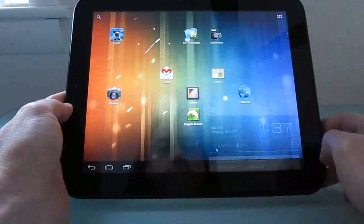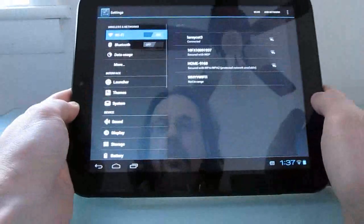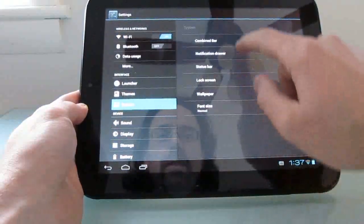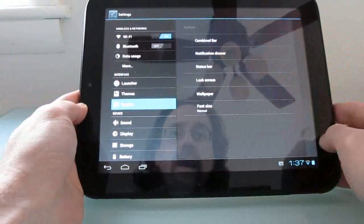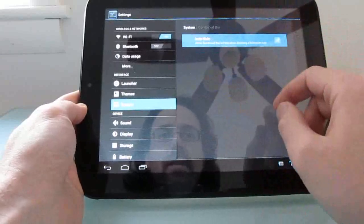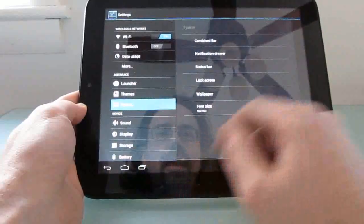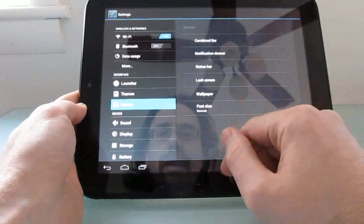There's also the beginning of a new CyanogenMod settings area here, and you can see there are a couple of different settings that we have access to now. You can auto-hide the combined bar down here at the bottom when doing full-screen applications, and access a couple of other settings in here.